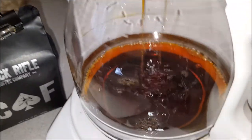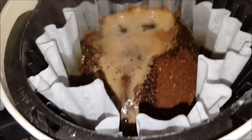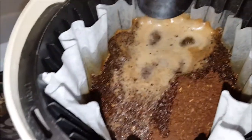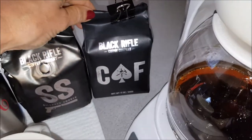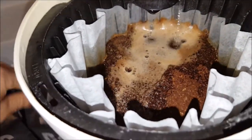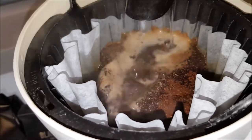This is the CAF brewing. It has a nice aroma. I really can't tell any difference between the CAF and the Silencer Smooth in the aroma. It's supposed to have more caffeine in it, so we'll see — I have a busy day planned.